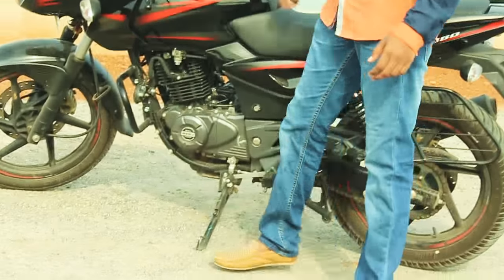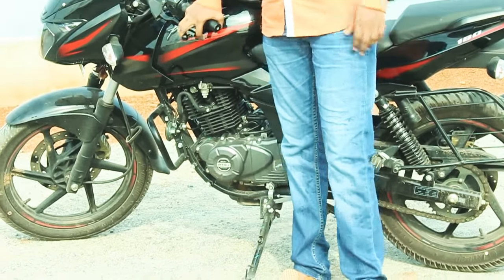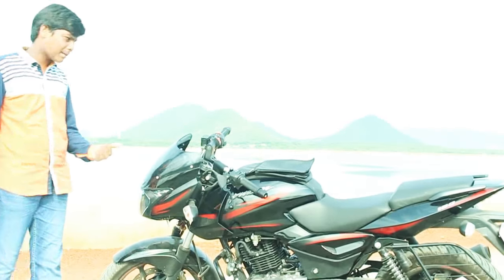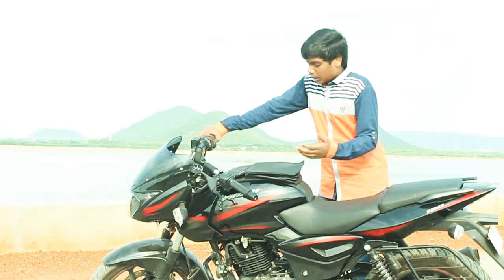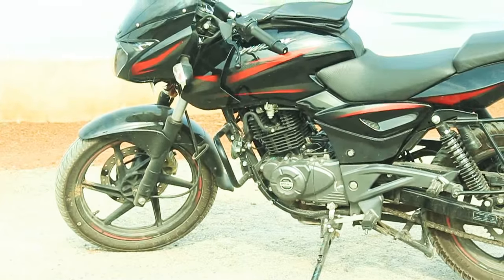The ground clearance of this bike is 165mm. That's decent but not great — it should be around 185mm to be more suitable for Indian roads.